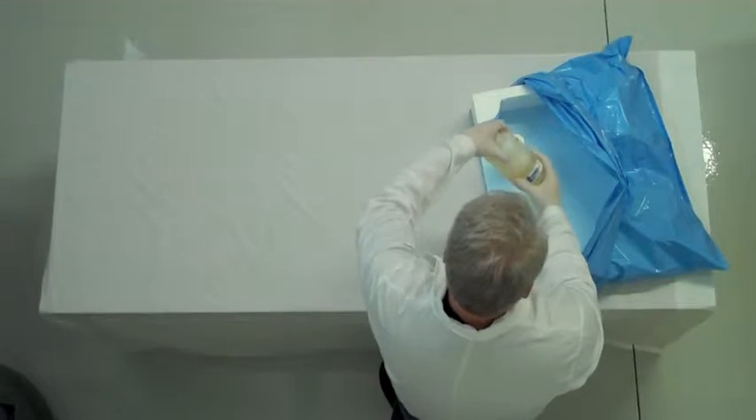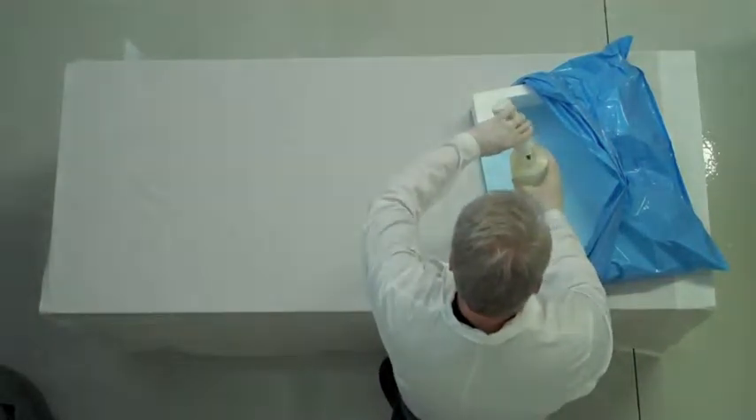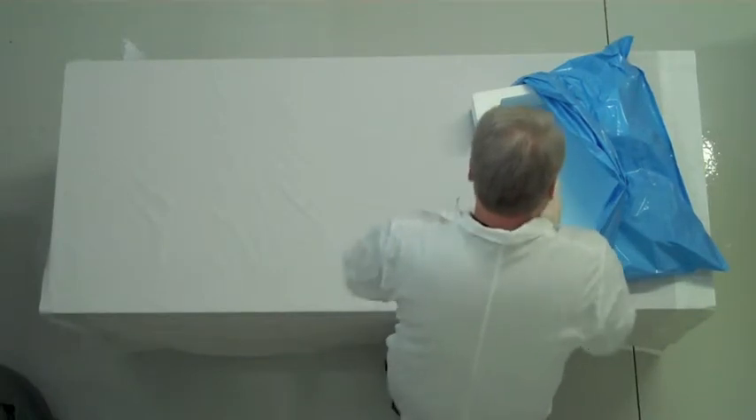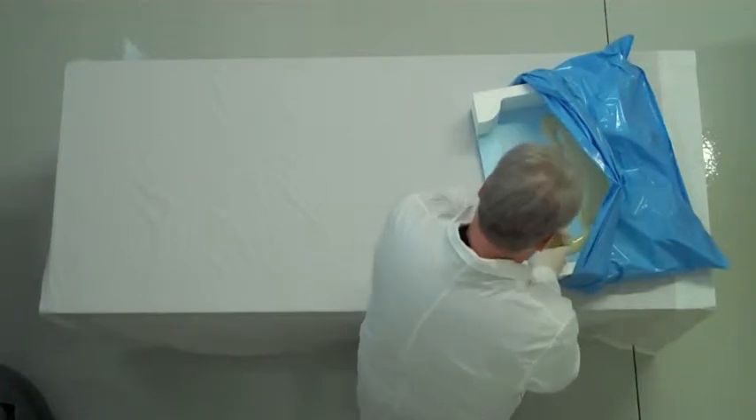Next, open the bottle marked number 2 and expand the middle ribs. Take bottle number 1 and pour the entire contents into bottle number 2. Recap and shake vigorously with the cap pointing down inside the form for 10 seconds.